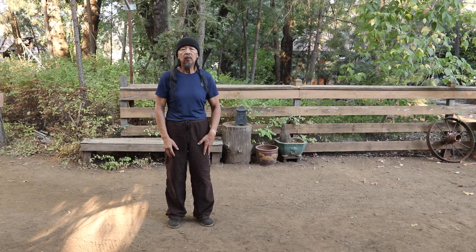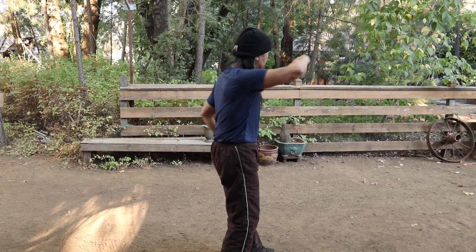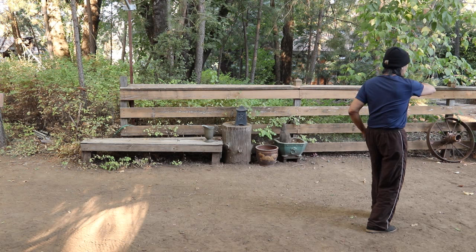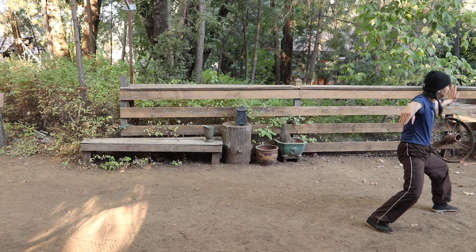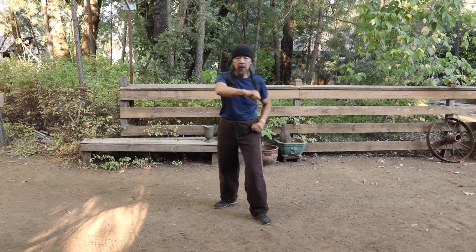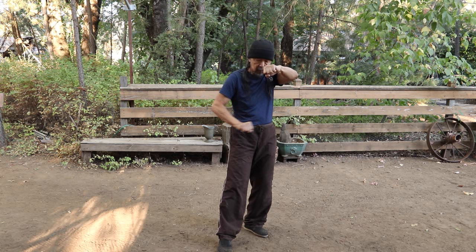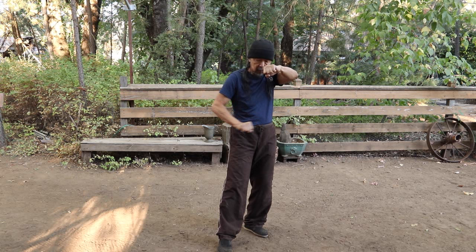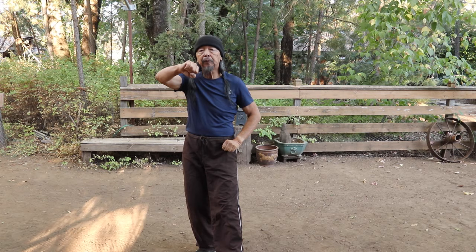The next fist strike is in Partition of the Wild Horse's Mane, after Diagonal Whip. In another video I talked about how this coming back with a fist — people think of it as striking with a forearm — but as you're doing this step forward, this circular motion ends up being a fist strike down low. Low. Like that. So there's a fist there.